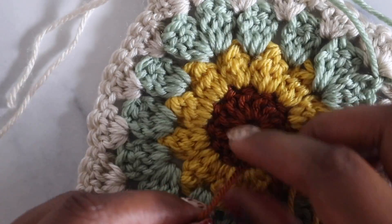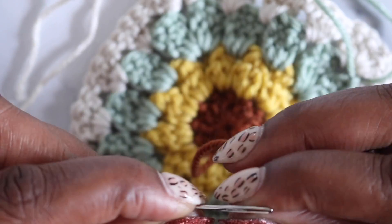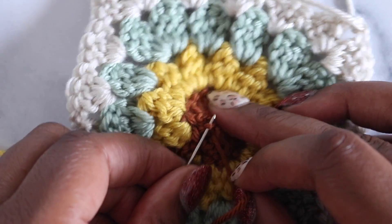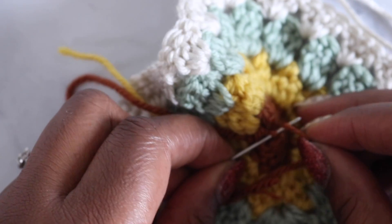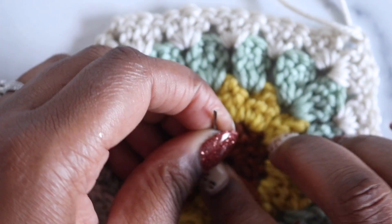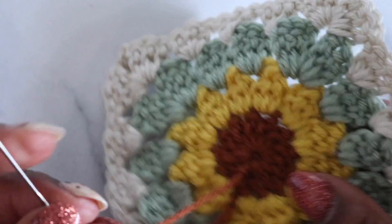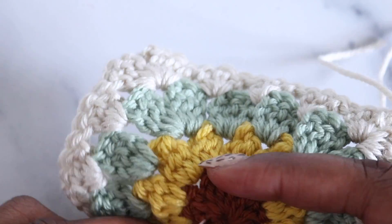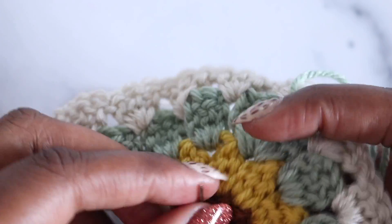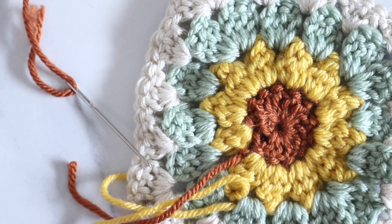First, pull the adjustable loop nice and tight, then thread the tail onto a small tapestry needle. Insert under a loop right next to where the tail is coming out, wrap the tail around the needle twice, push through, and hold onto that knot while pulling — essentially creating a French knot like in embroidery. This gives a secure knot at the base of the work so the center loop never comes out. Weave in this end more securely than any other end, then trim close to the work being careful not to cut the granny square itself.